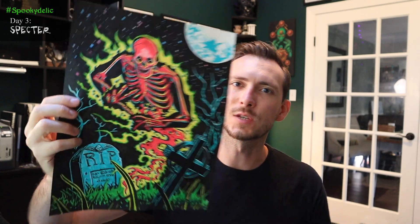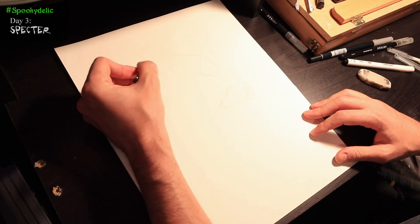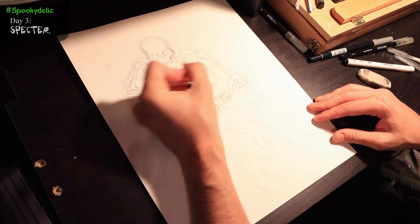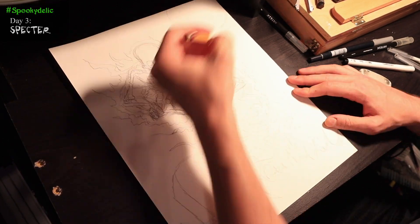Spookadelic drawing challenge, day three: Spectre. This is probably my favorite drawing that I've done, and yes, I know I've only done three so far, but it's still my favorite, and I absolutely love how this one turned out.